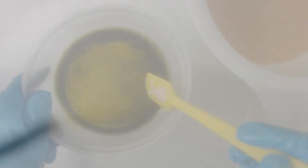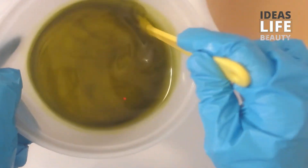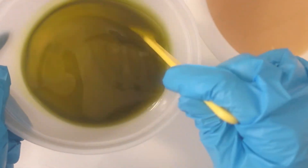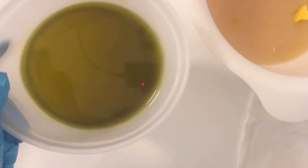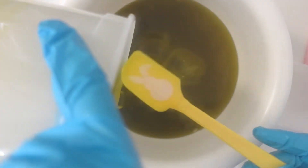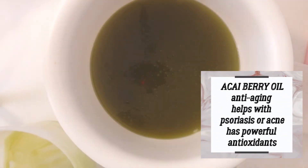For today's video I am making an all-natural organic acai berry handmade soap. As you can see here, I just added my acai berry oil to my liquid oils and I am hand mixing until everything is well incorporated. Acai berry oil has a very high content of antioxidants.